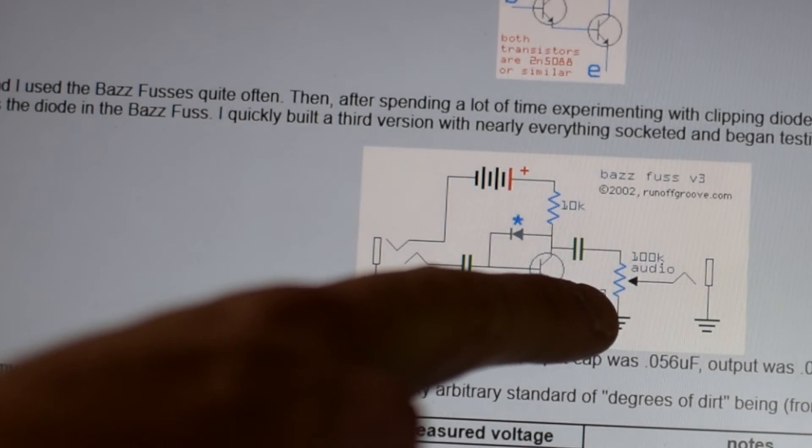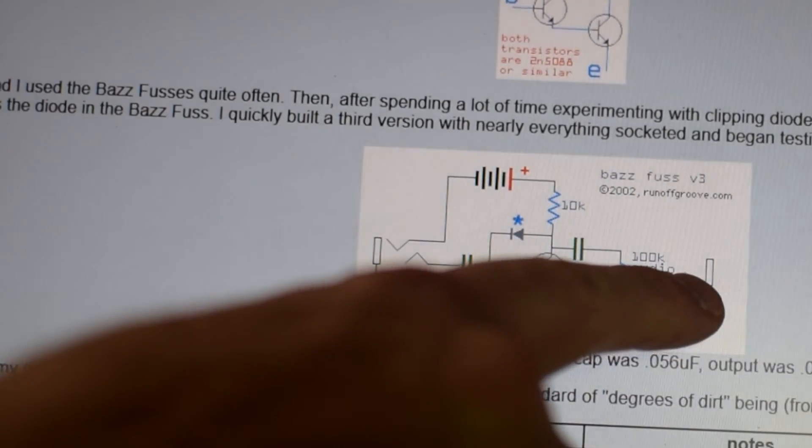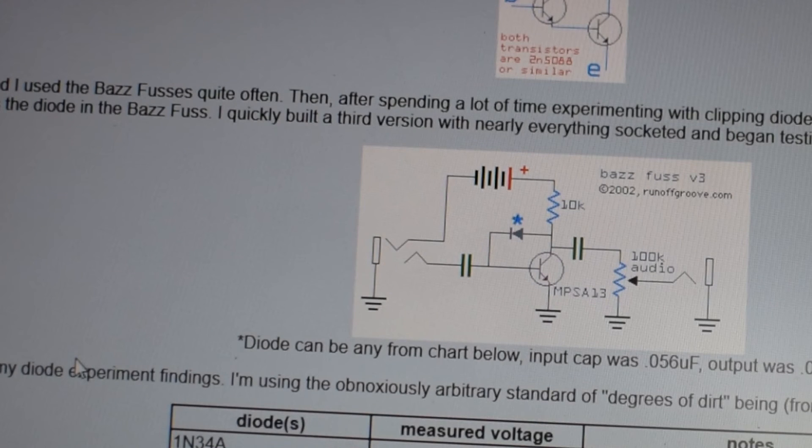Finally, we've got a potentiometer here — 100K audio. That's just our volume control set on the output, which basically allows you to take it from full maximum volume down to zero or anywhere in between. And then we've got our output jack, just like that. So that's the circuit on the schematic — extremely simple, but one of the exciting things is we can get an easy understanding. If you're new to pedals or circuits, this can hopefully be an easy starting point. Now let's go ahead and take a look at the breadboard.